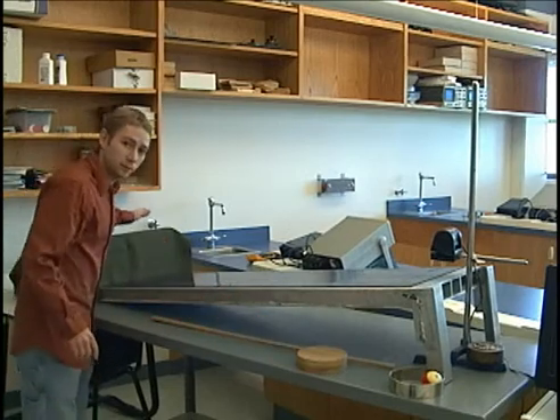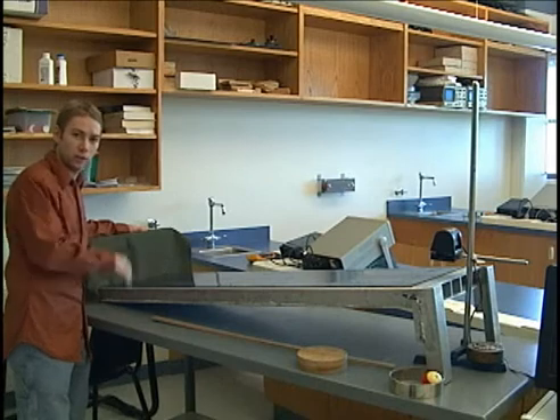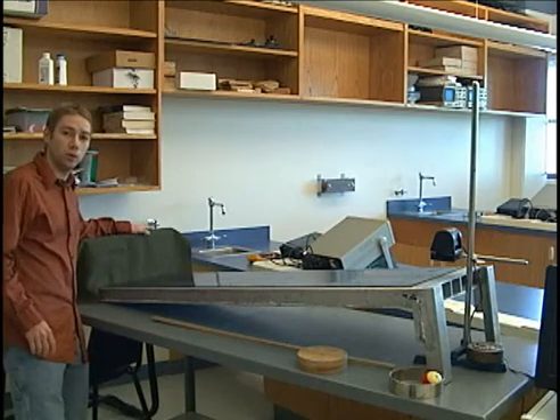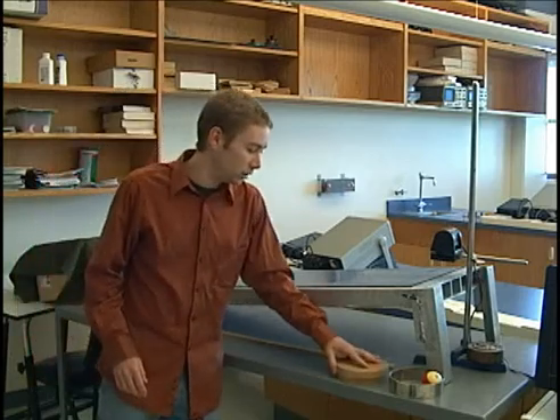We want this box down here with a blanket on it to keep the objects from rolling off and doing damage. The blanket will also help keep reflections down to a minimum so your data won't be skewed.